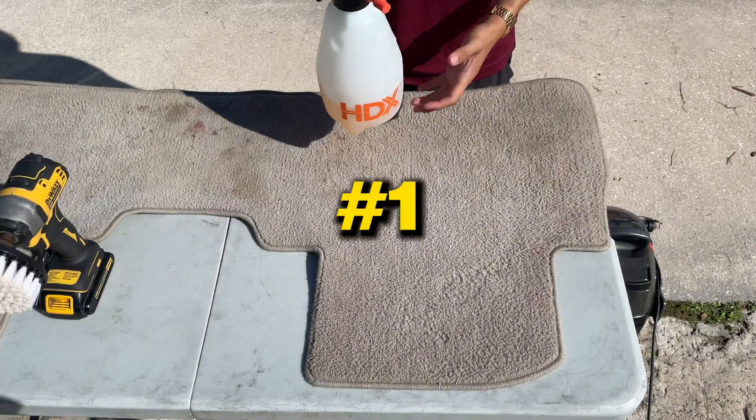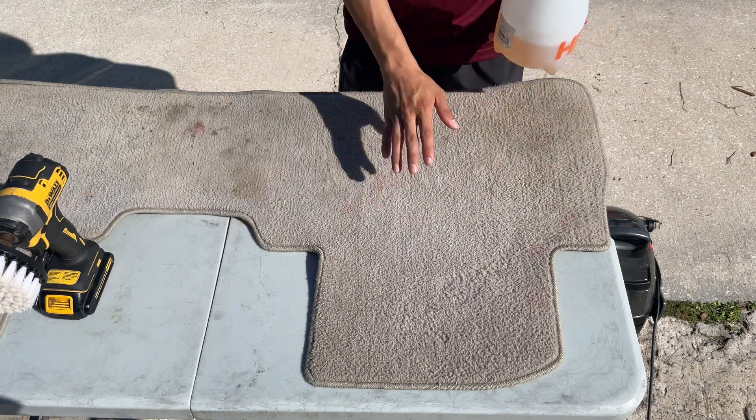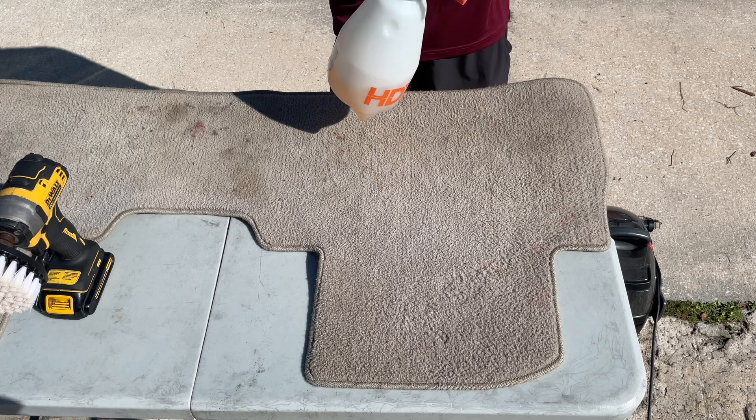Step number one: here I'm using P&S Carpet Bomber diluted 4 to 1. I'll just spray a good amount onto the entire area here, let it dwell for a couple of seconds — maybe 10 to 15 seconds — and then we'll move on to step number two.